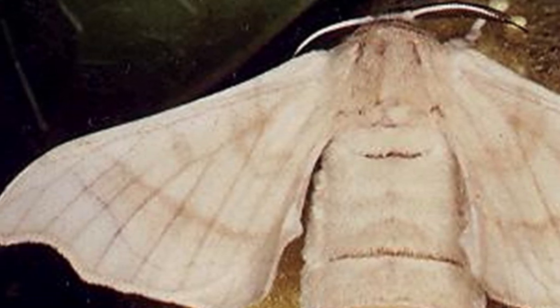Once in their cocoon, they'll be in there for about two to three weeks and emerge as a moth. Sadly, the silkworm moths do not live very long — they will not be feeding after emerging. They are designed to do one thing only, and that is breed. Once they breed and the female lays her eggs, she will sadly pass away and the life cycle starts over.